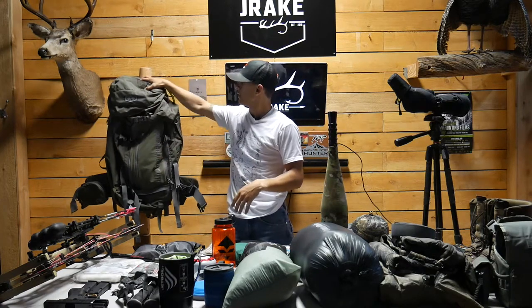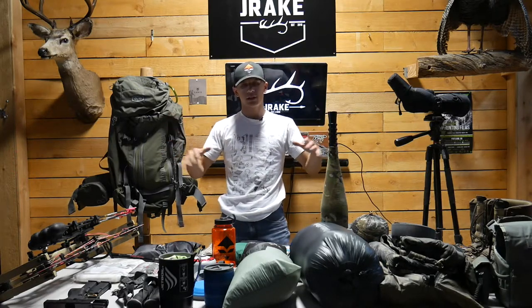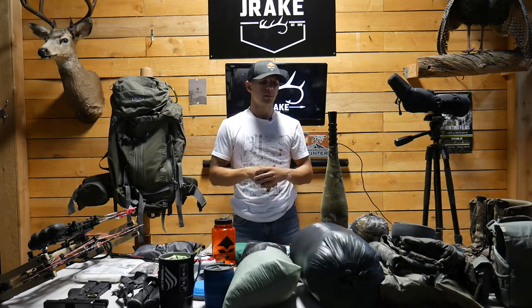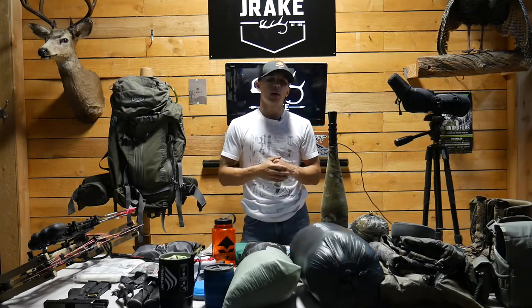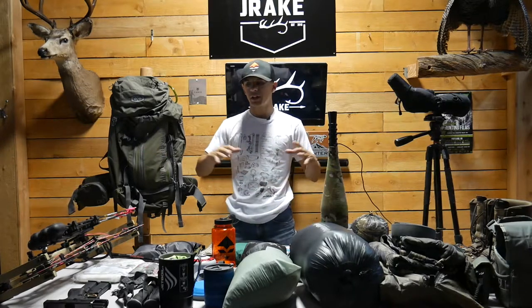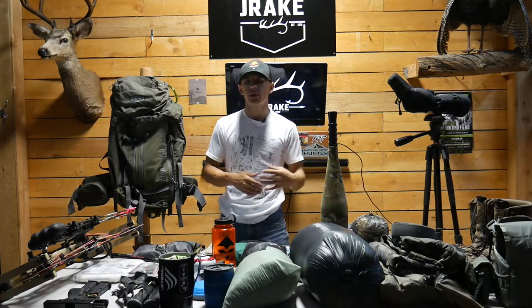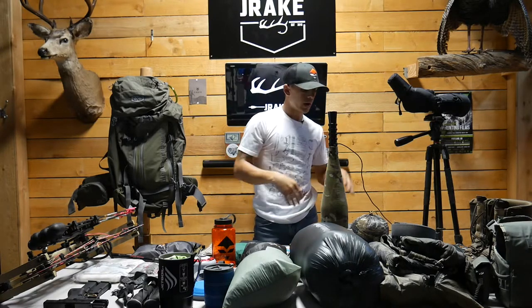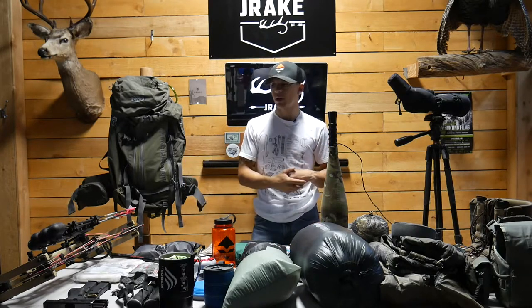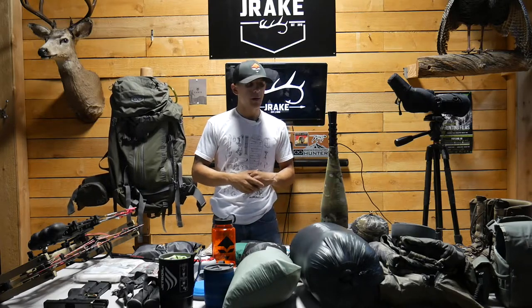I'm gonna show you guys how I fit all of this in this pack. Hey guys, Dakota from Drake. Welcome back to another review. Today we're doing something a little bit different — usually I stand here and do product reviews, but today we're gonna do a bag dump video. I want to show our viewers what I carry on a five to six day backcountry trip.